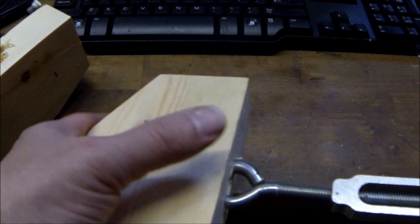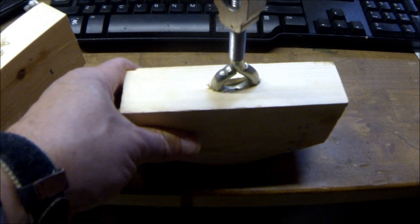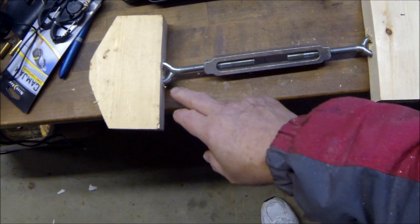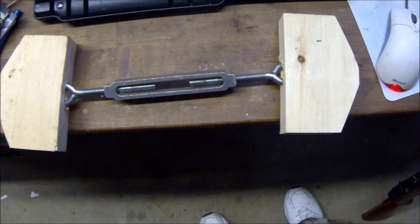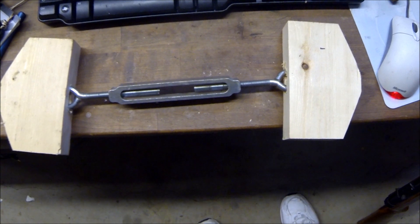You want this to turn while this is stationary. Let me tap that down in there. Okay, that's what you want — or what I think I want. This is my first one. Have this embedded in there, pound them in a little bit, and see how they work.